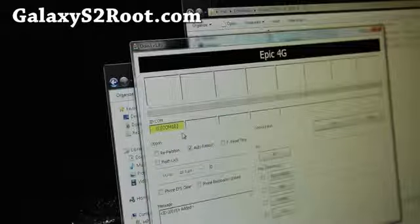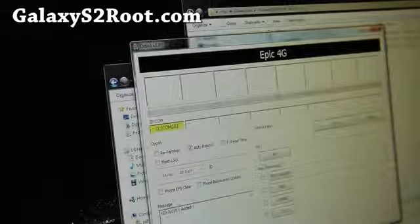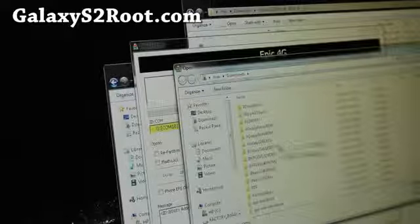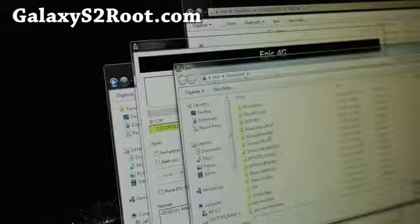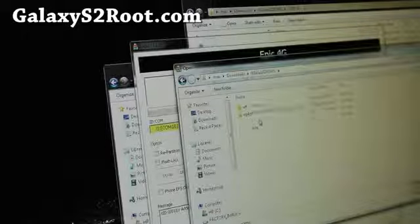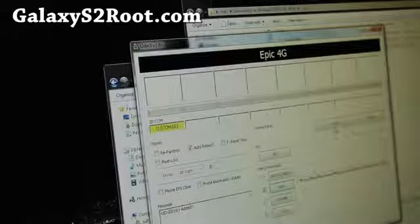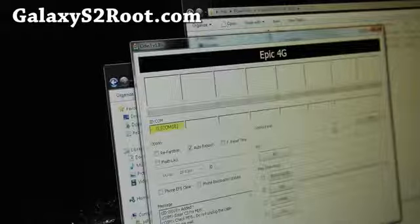I'll have links to Samsung Kies also. Then simply choose PDA and go find where you unzipped the other file — I unzipped mine to my Galaxy S2 ROMs, i9100 folder. Select the tar.md5 file, hit Open and Start. This will flash the official version via Odin.